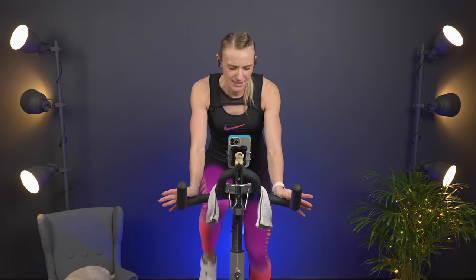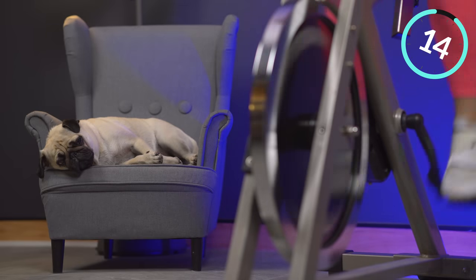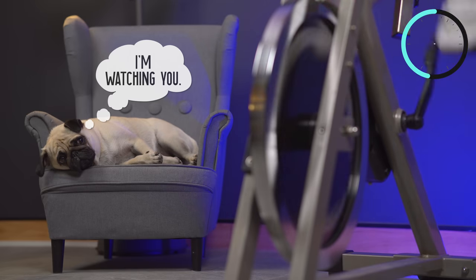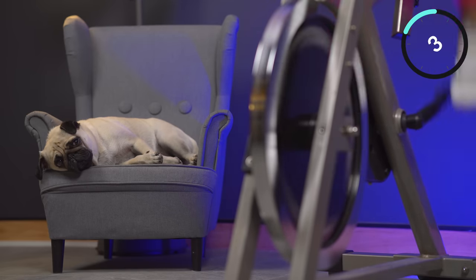Less than 10 seconds before we go. Take a deep breath, get ready. Four, three, two, one — we push! 15 seconds. Nice and controlled — make sure you have resistance on. Four, three, two, one — slow it back down.